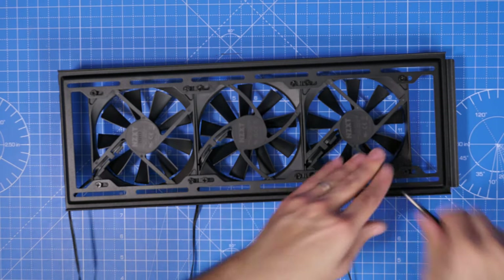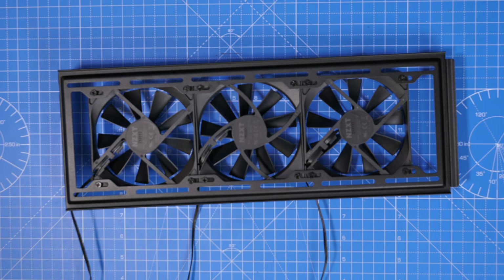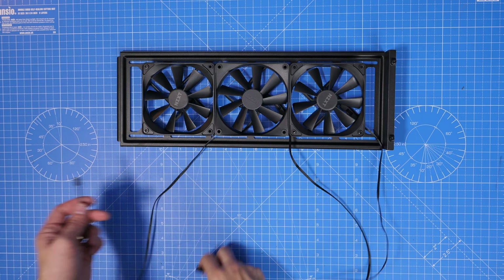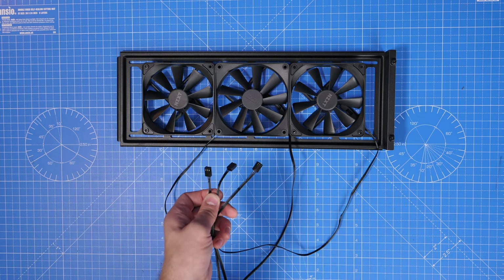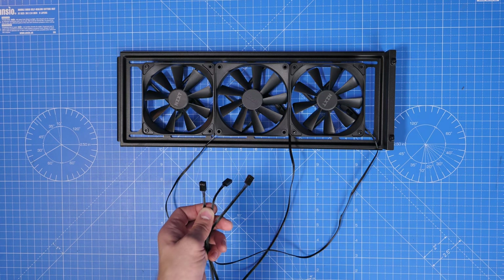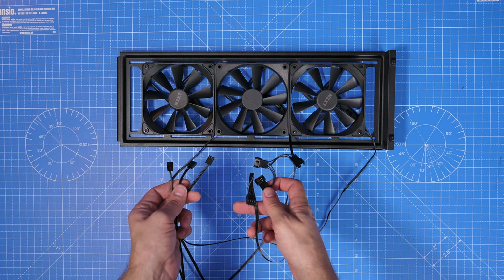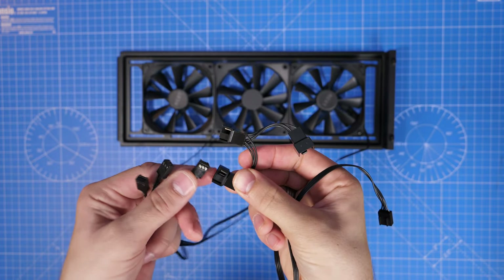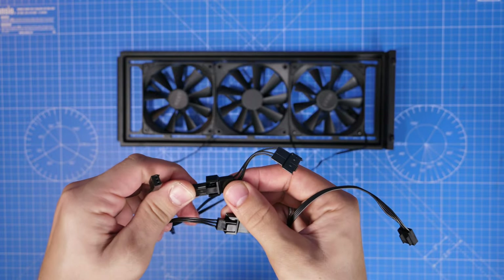With three fan cables, these can be plugged into the system fan headers on your motherboard. I'm also using a splitter cable — a single cable with three connections — so I can connect all three fans and plug just one connector into the motherboard. That motherboard connector then controls all three fans, and you can access fan speed control via the BIOS and motherboard software.